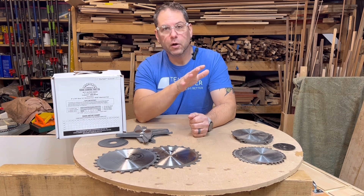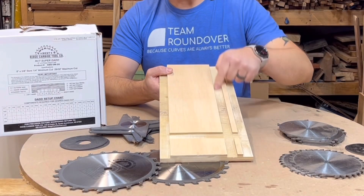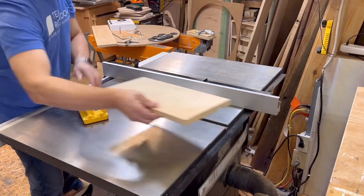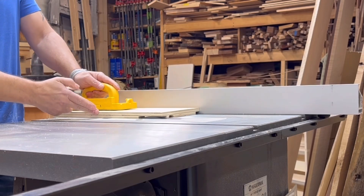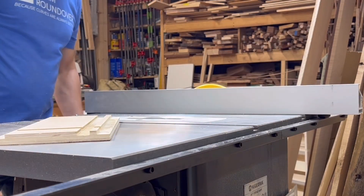So the first part: what is a dado? A dado is a groove in a board. This is a groove. This is actually called a dado. And this is a rabbet. Anytime you're cutting the slot with the grain of the wood, that's a groove — it goes down the length of the wood. If you're cutting across the grain like this, then you're making a dado. And the rabbet is a relief on the side of the board.